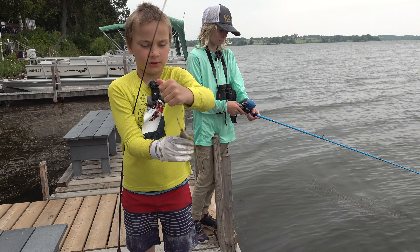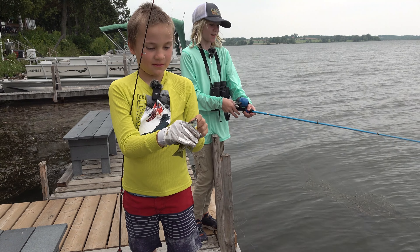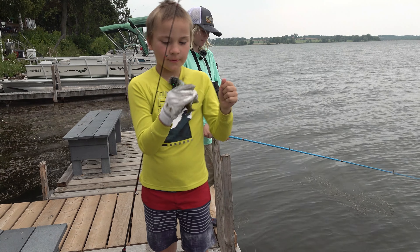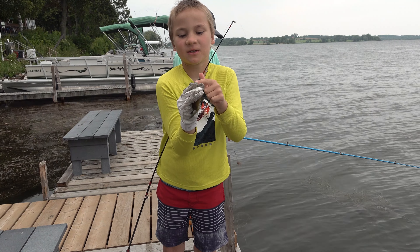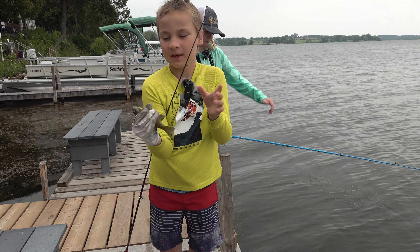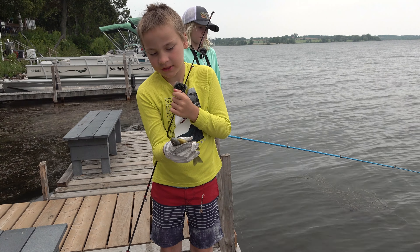Bro, you need to stop flopping. So you can explain how easy it is to take the hook out — it's really easy. Look at this: that's how you can tell it's a sunfish. It has a really yellow belly and the turquoise markings. Oh, he caught something!